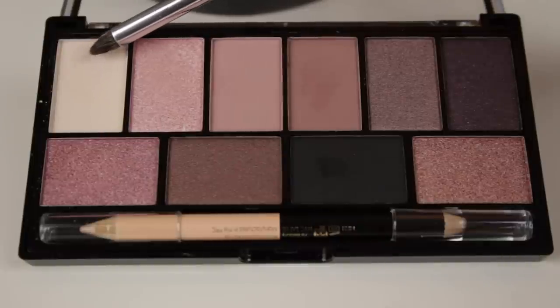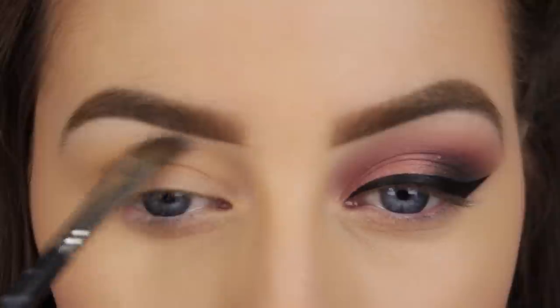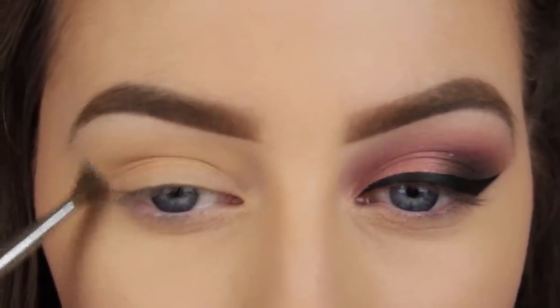So I've already prepped the lids with a little foundation and powder on top of that to set it in place, and now I'm just highlighting under the arch of my brow to add a bit of lift to that area.